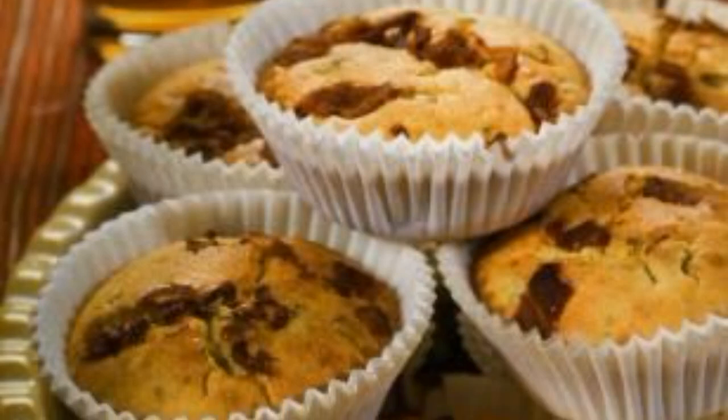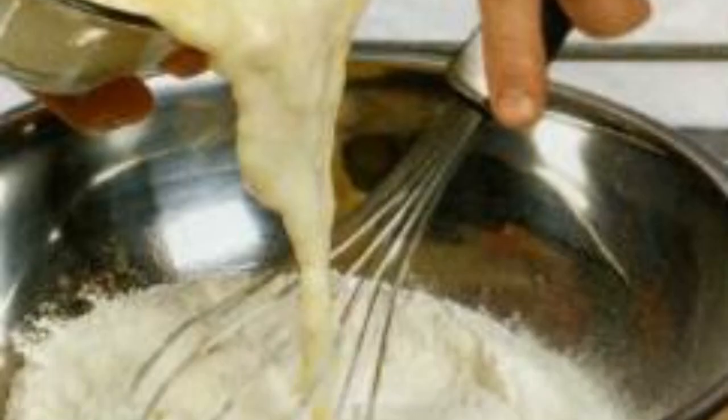Recipe for making cupcakes with bacon. Pour vinegar into the milk and leave for half an hour. Add butter, eggs and mix.